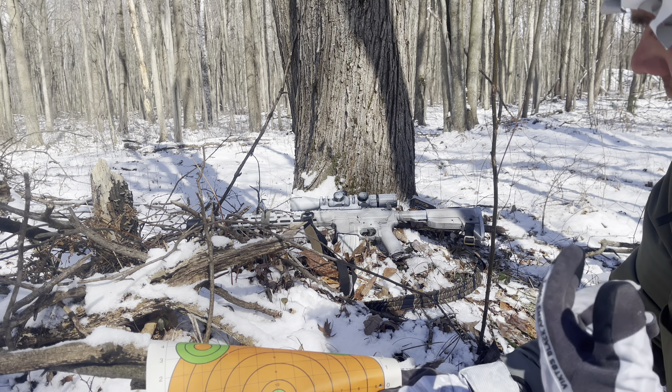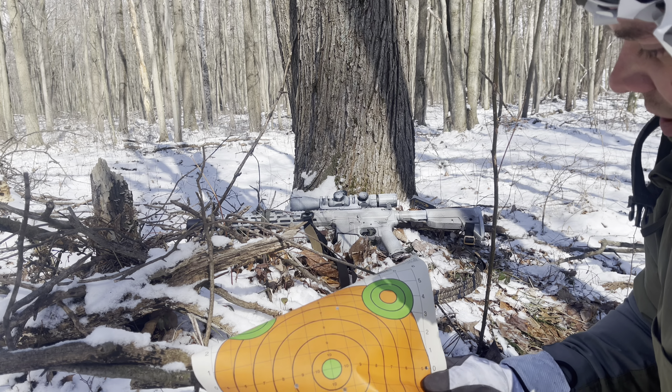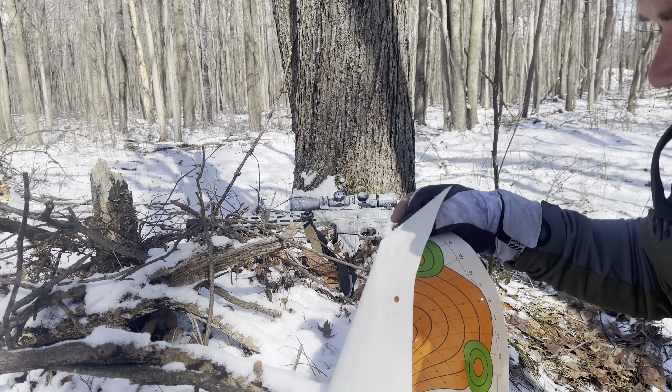Anyway, that's why I picked this gun to shoot the 77 grain with. I've got 20 rounds of that stuff and four targets — four dots — and we'll put five on each one and see what happens.